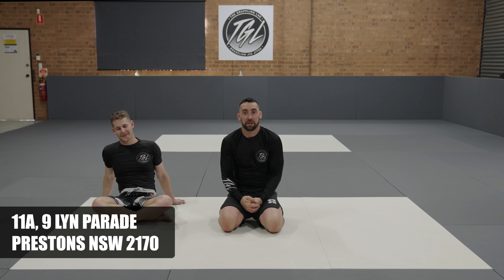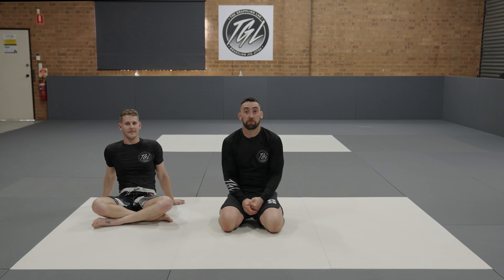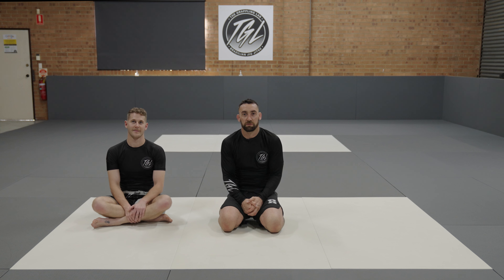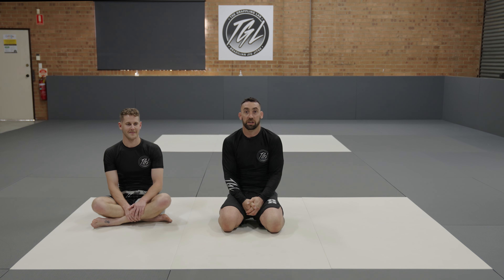Hi guys, Nate from the Grappling Lab. We're gonna have a look at a really cool reverse grip Kimura from a guard position off a shoulder pinch. Big fan of this — I've seen Dean Lister do it back in the day and it's something you don't see very often, so we're gonna have a look at it today.